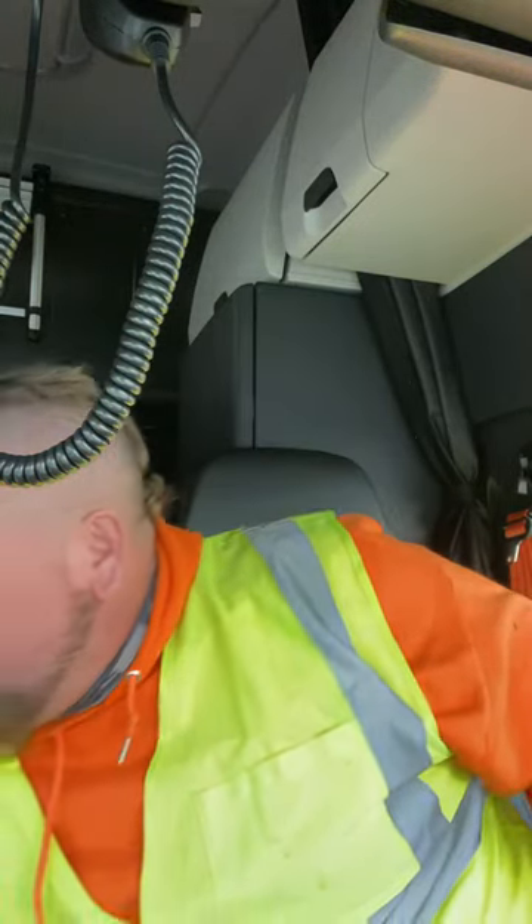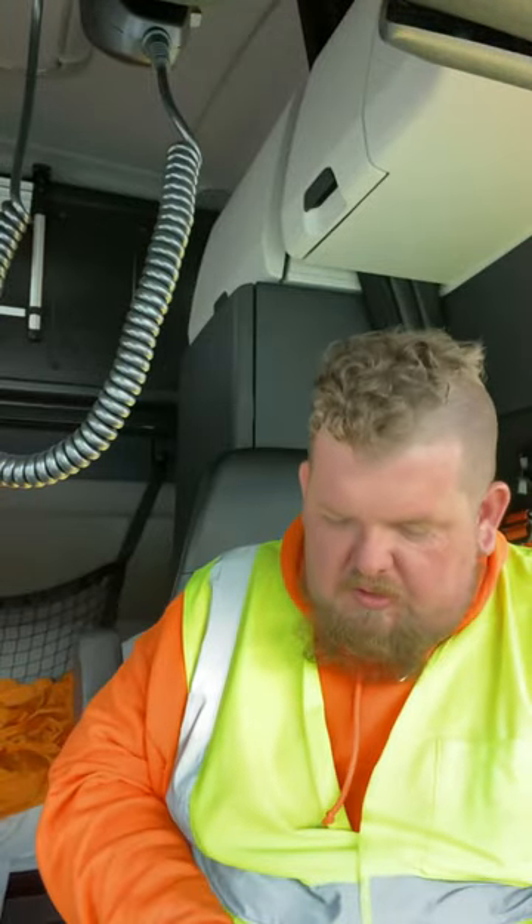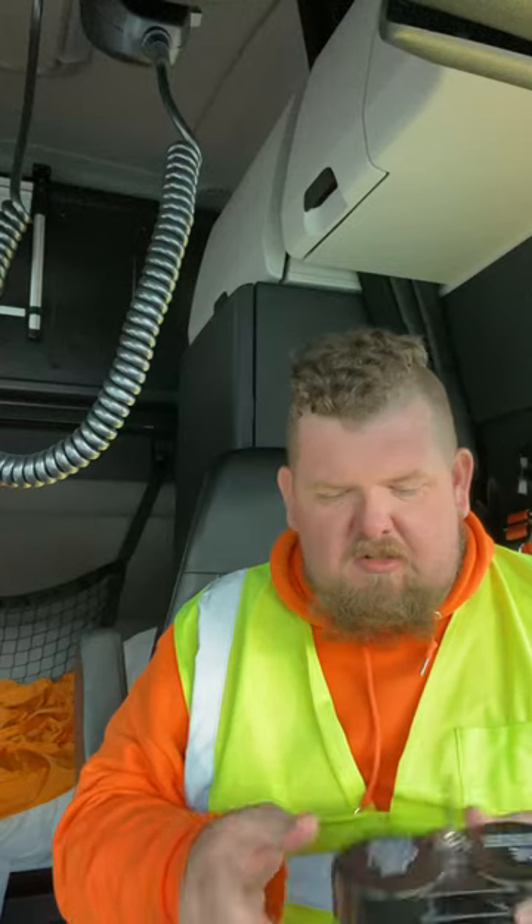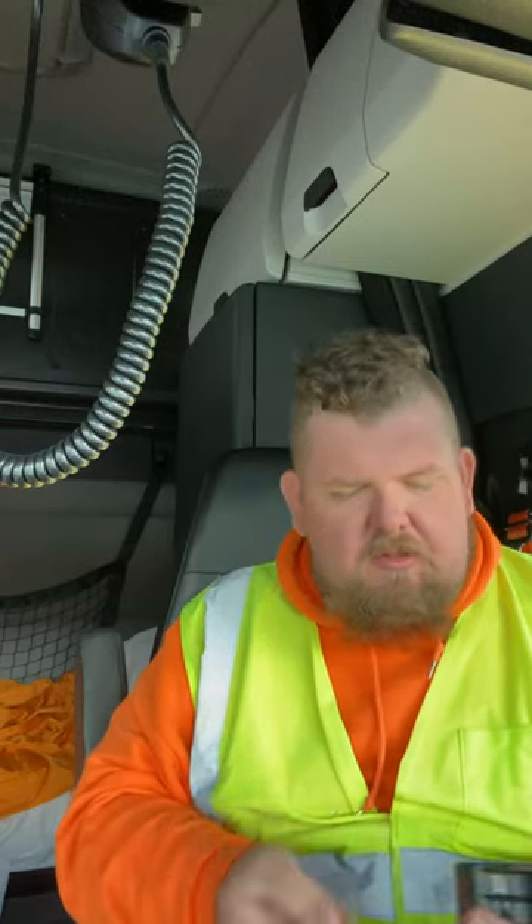Hey, what's up guys? While I'm sitting here in Allentown, PA, still getting unloaded, I'm going to do a quick little video for you. I'm going to be doing a video over this air cuff lock set. So, go ahead and get right to it.